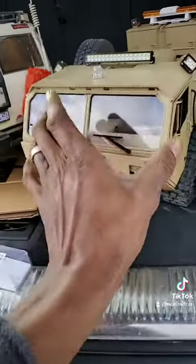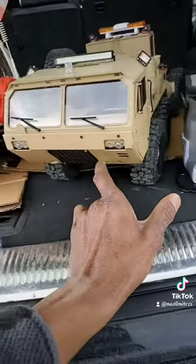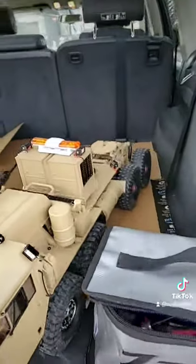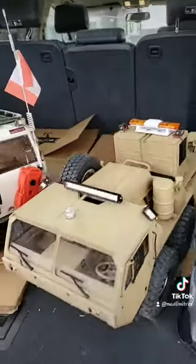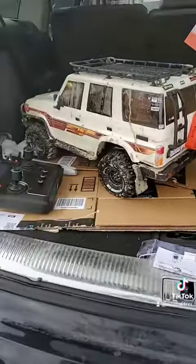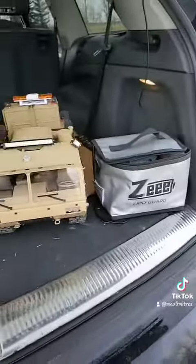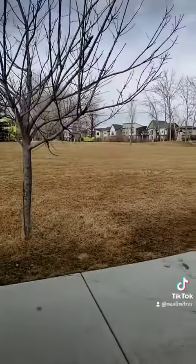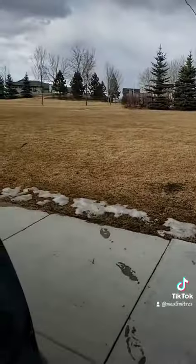I got a wide load banner coming, so then this thing will be ready for transport. Taking the equipment out for a rip today — check it out, it's a good day right now.